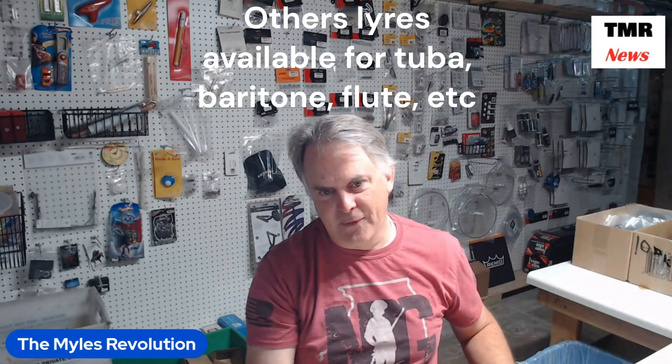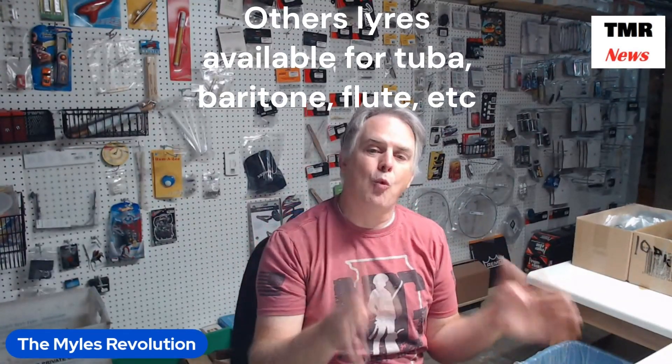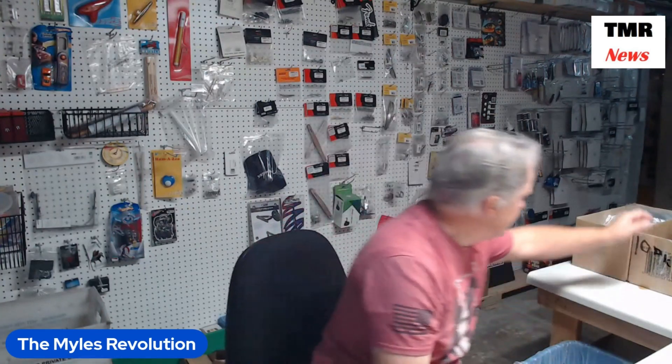Now what do you use a lyre for? You might ask — I mean, you don't need someone to not tell the truth for you. So an l-y-r-e lyre is used for one of these fancy things called a flip folder.